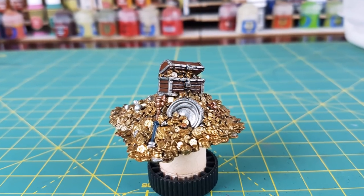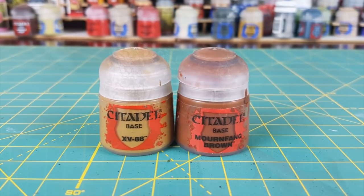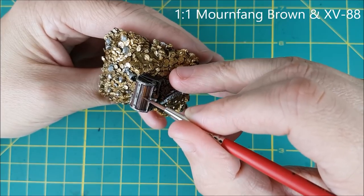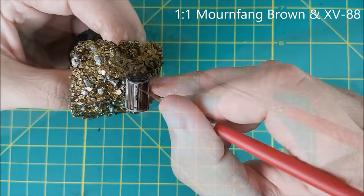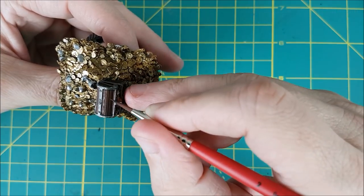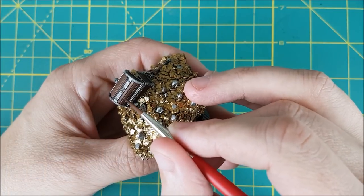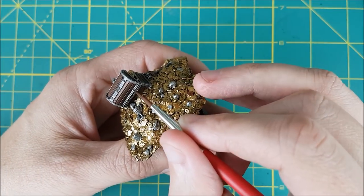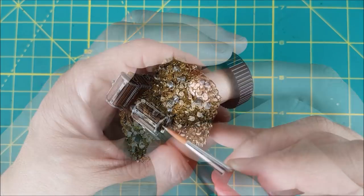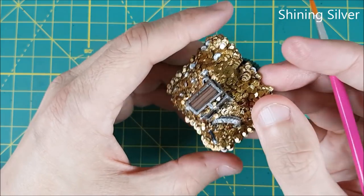Once the wash is dry I'm going to do some very minimal highlighting. I'm going to do one layer of highlight on the chest with a 50-50 mix of Mournfang Brown and XV-88. All I'm doing with this color is brushing over the planks with a thinned down layer of the paint and avoiding all the gaps. Next I'm taking some Shining Silver and doing an edge highlight on the top part of the steel framing and the rivets.